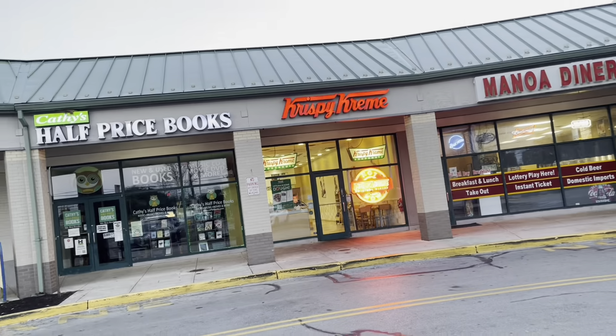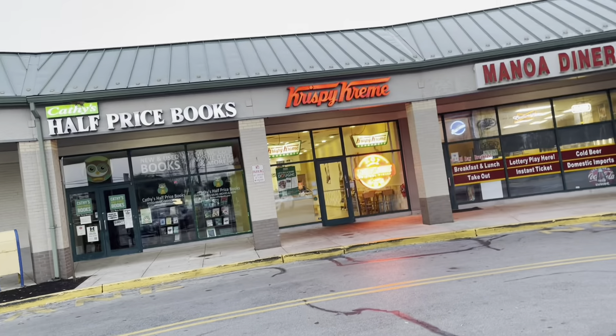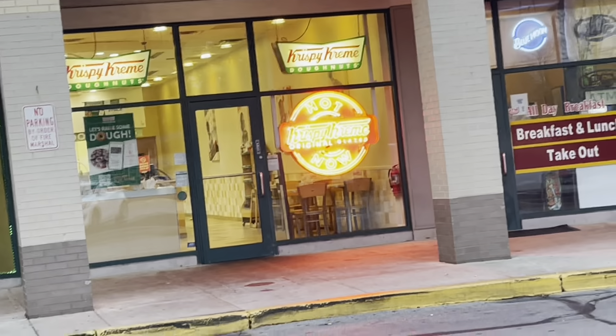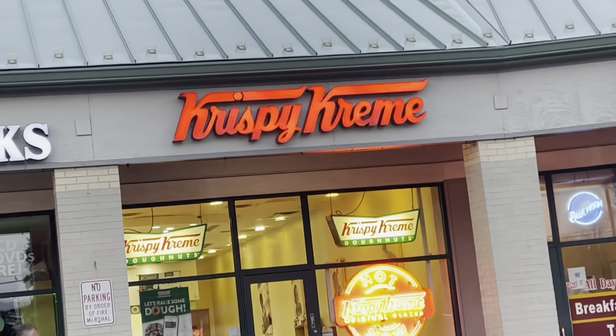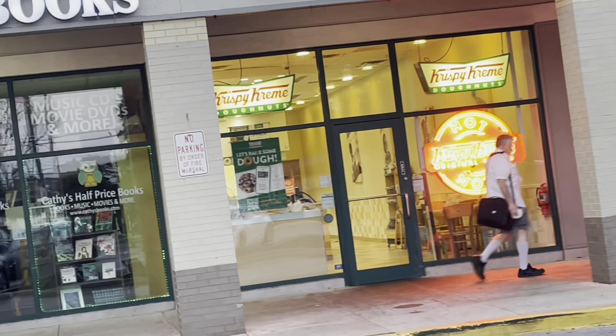All right y'all, today we are at Krispy Kreme donuts and we're going to be doing a review and see how good the donuts are. They got the hot light on right now, so let's go in here and see what these things are talking about. I'll probably get a glazed or a glazed cream. I don't see nobody in there, so let's go in.